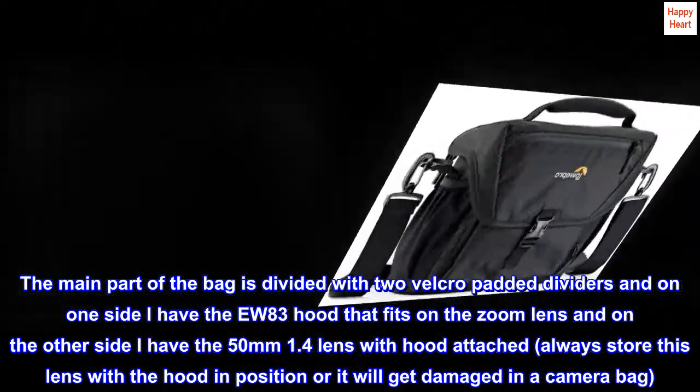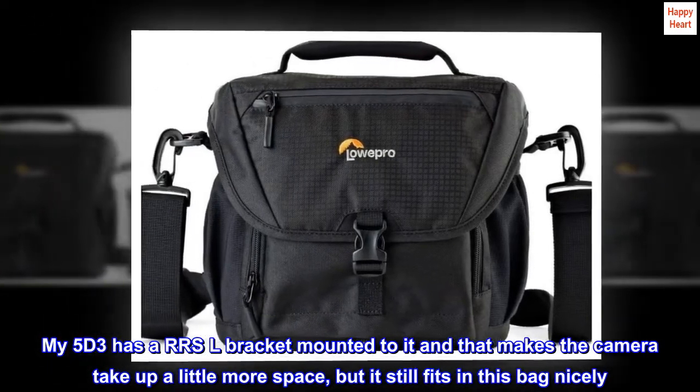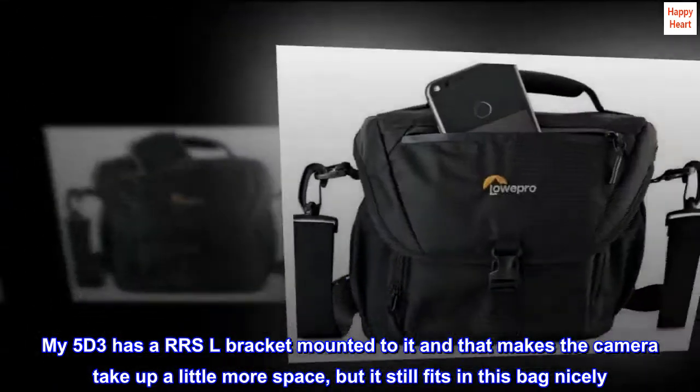My 5D Mark III has an RSL bracket mounted to it, which makes the camera take up a little more space, but it still fits in this bag nicely.